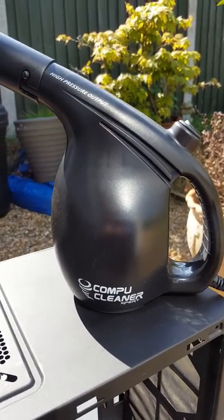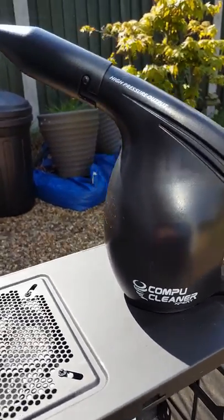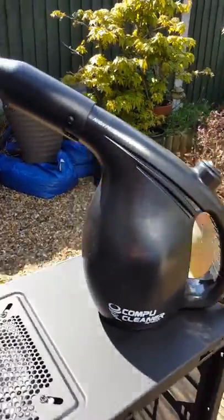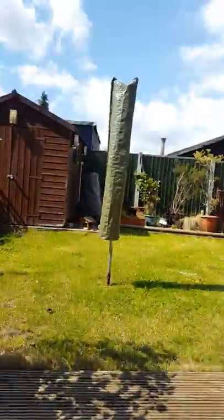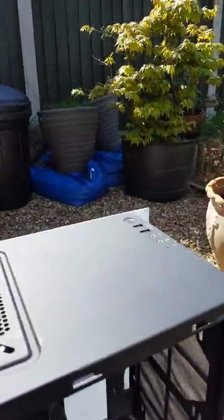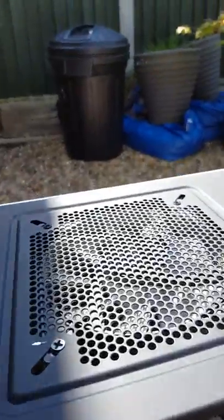Hi, this is my little review on the CompuClean Expert PC Cleaner. I've gone for this nozzle today. As you can see, I'm in my garden and this is the PC that I'm going to give a little blast to. It's a little bit dusty. The front grills are filthy as you can see there.